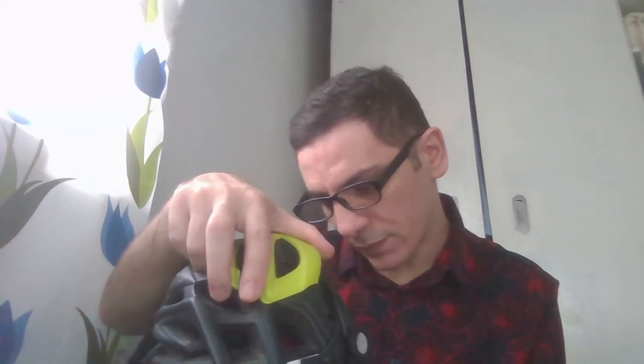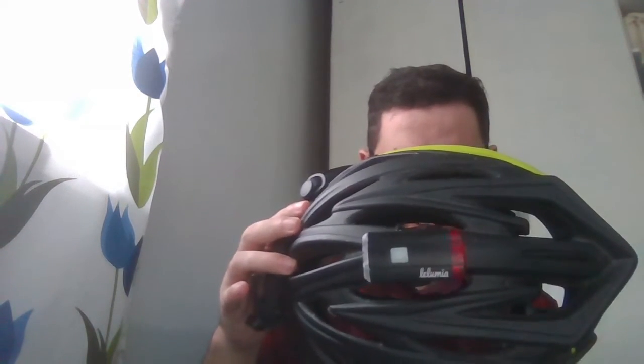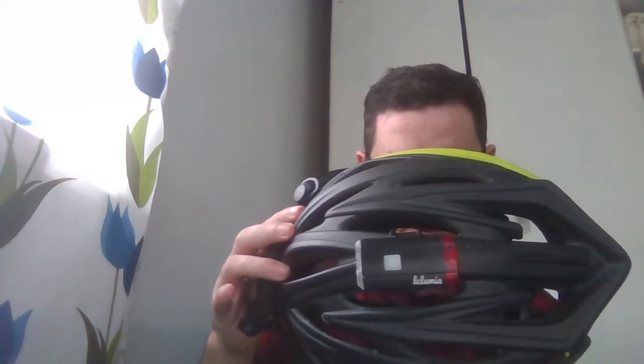I'm very happy that I found this. You can find it everywhere. It's a cheap helmet, because you know when you buy helmets they are very expensive. The brand is Briso — Briso helmet — and it's made in China.